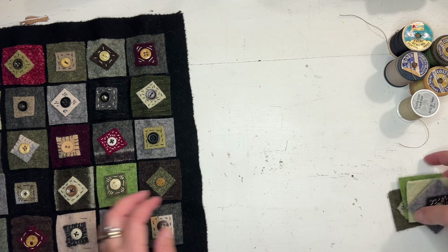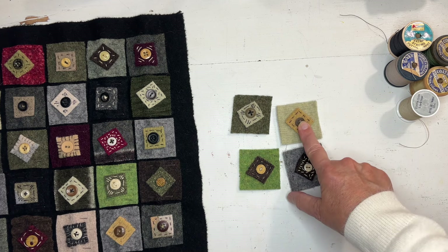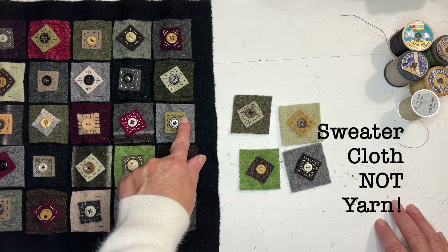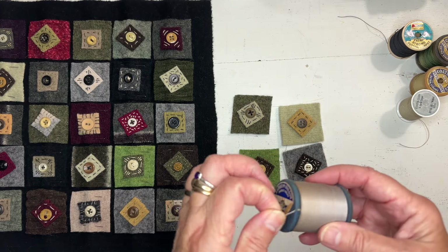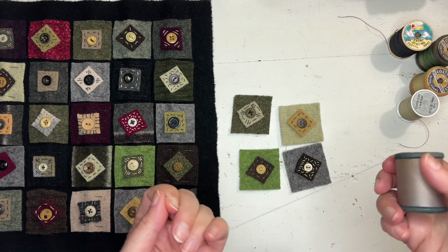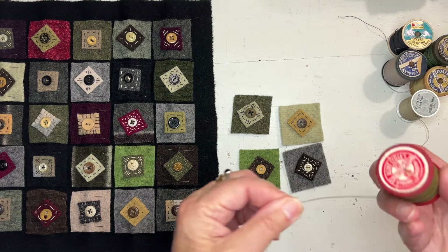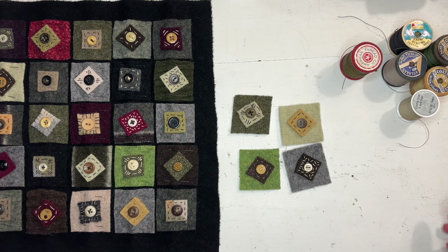I have been using buttonhole thread. I wanted to purposely see the thread — I didn't try to blend it in with the sweater yarn. I decided to use this button carpet thread. Now this is old thread; I don't recommend using old thread unless you know it's strong. Just do the pull test — if it breaks on you right away, don't use it. I find that the old button and carpet thread extra strong is generally quite strong, so I don't have a problem with it.